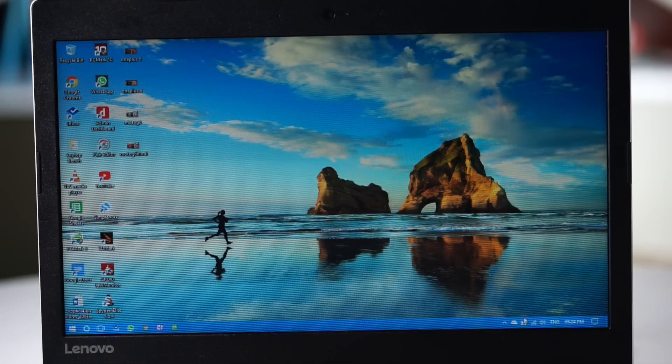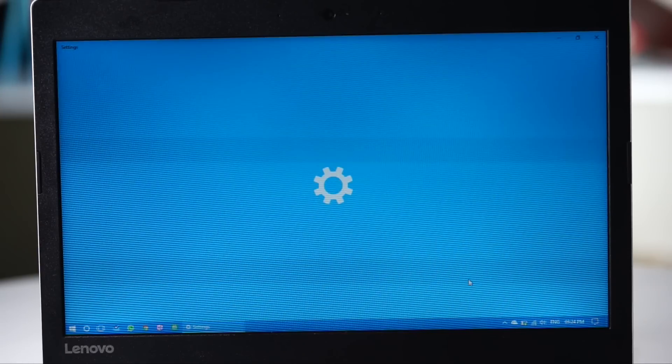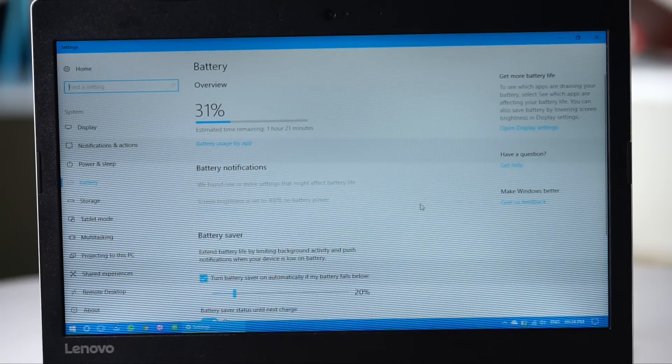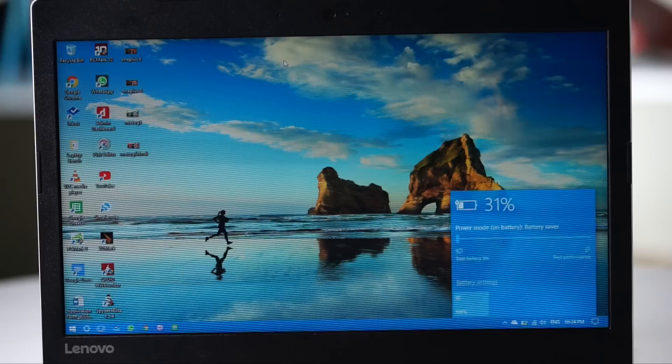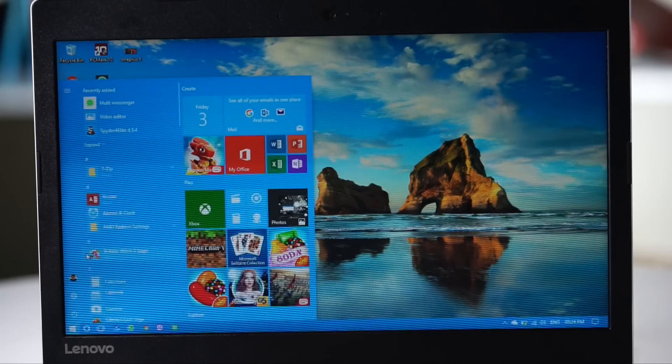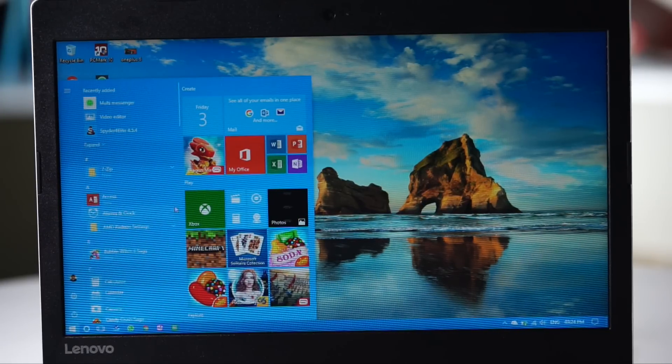As far as battery life goes, the Lenovo IdeaPad 330 lasted 153 minutes on a single full charge during benchmark tests, which is a good sign because it scored 7 minutes more than what the costly IdeaPad 330S managed a few weeks ago. With daily usage, the laptop lasts about 3 and a half hours, which is decent, but again, not quite up there.